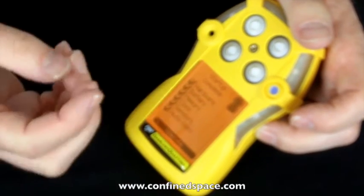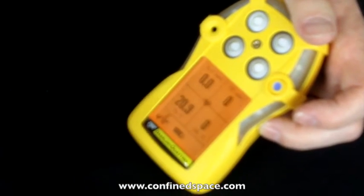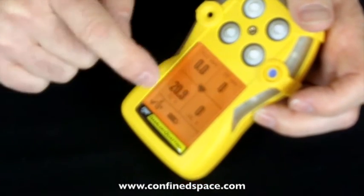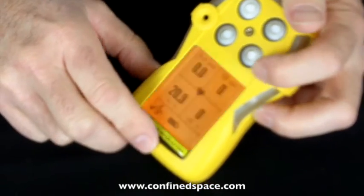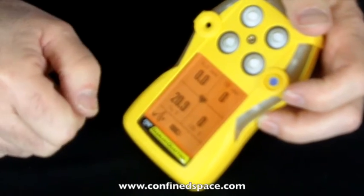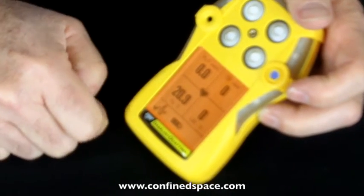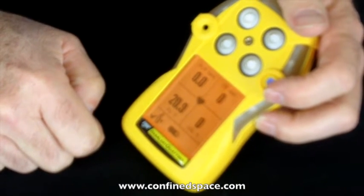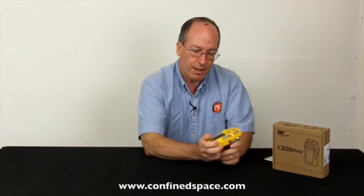It goes through a health check — battery, clock, and all the rest to confirm everything's working. Then you see the sensor readings on all of them. There's a little heartbeat in the middle, the battery indicator right here, and you can check when you need to calibrate it next. Other than that, I think it's a pretty cool instrument — we sell a lot of these. See you next time.